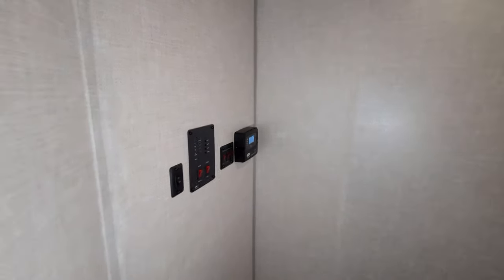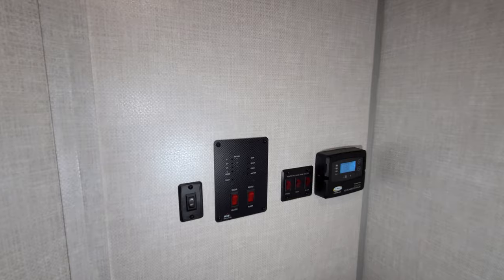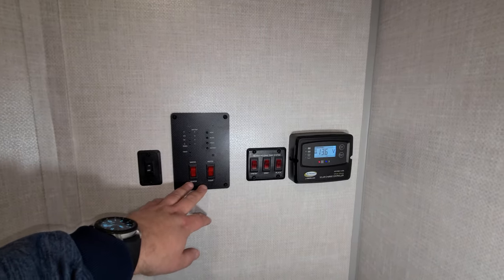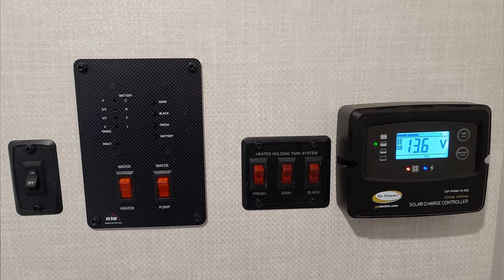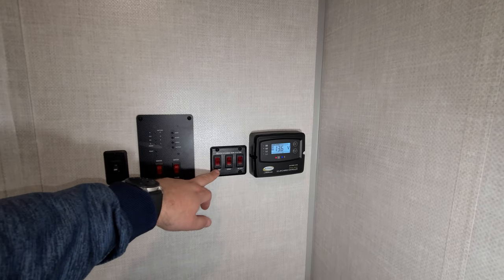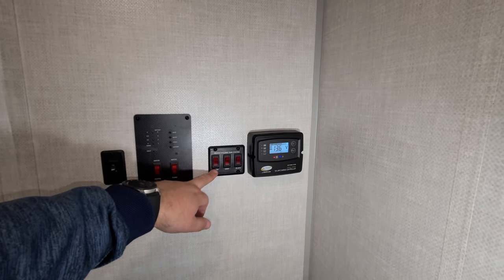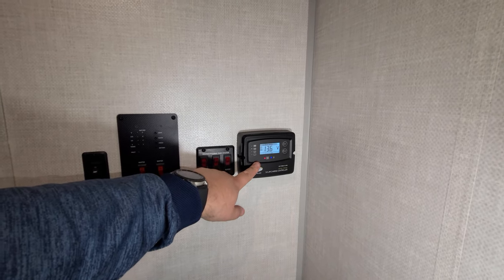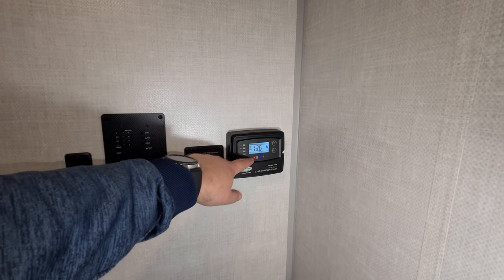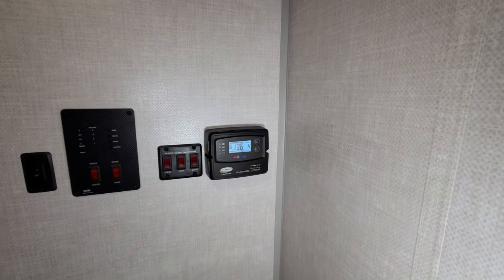Back on this side of the wall are some of your controls: a light switch, your water pump switch, your water heater on-gas switch, and your monitor panel for holding tanks and battery condition. This unit was ordered with the cold weather package, which includes 12-volt heat pads for the holding tanks. It was also ordered with the solar package, which includes a solar charger in here that tells you what's going on with your battery system.